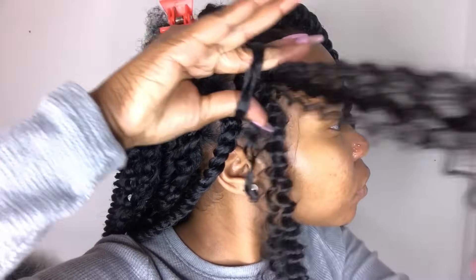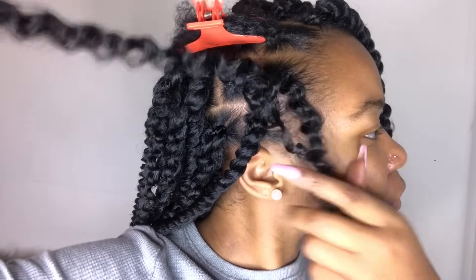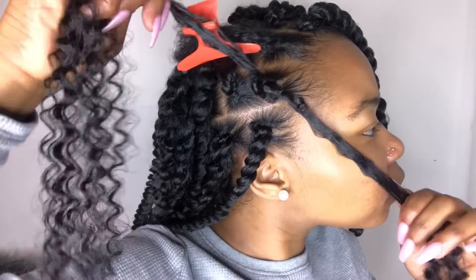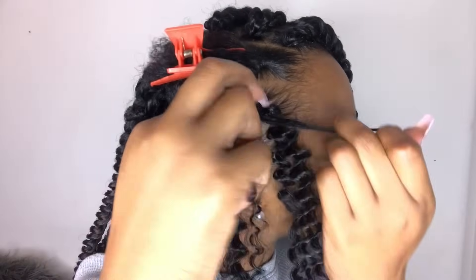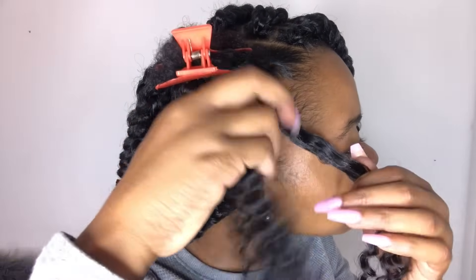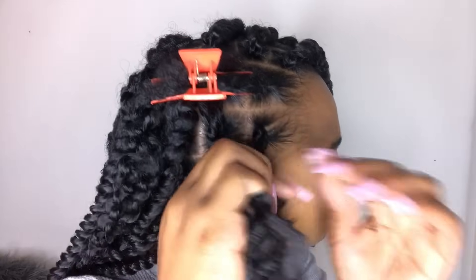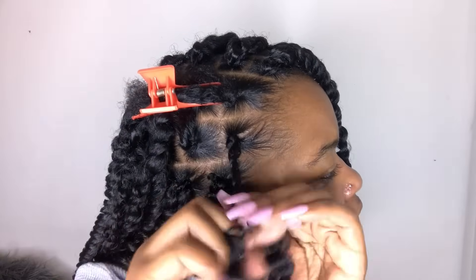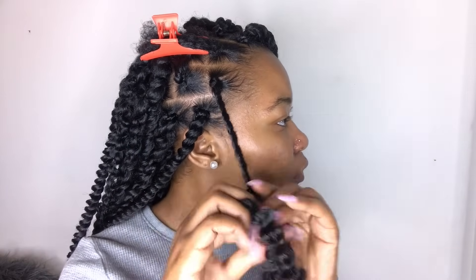It took me a while because I kept stopping, but honestly you can probably do this style in about four hours. And like I said in the beginning of the video, I will be dropping how I did my rubber bands and my parting — that video will be out later this week. So if you include the rubber bands, that adds maybe an extra hour, so altogether it takes about five hours to achieve this style.